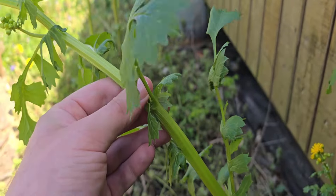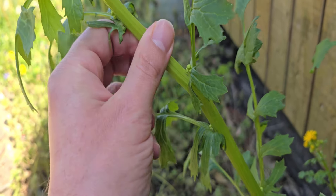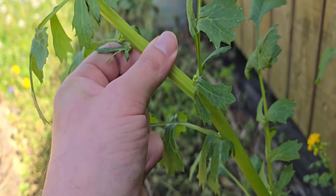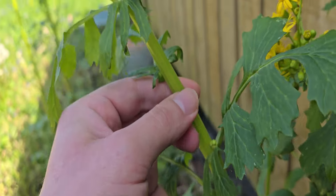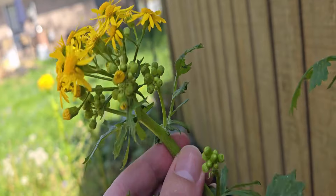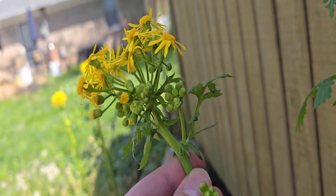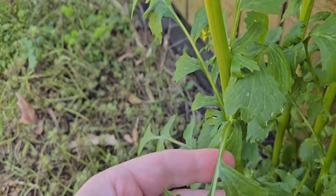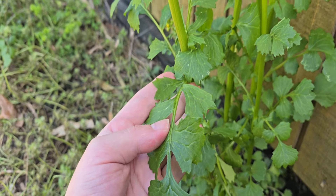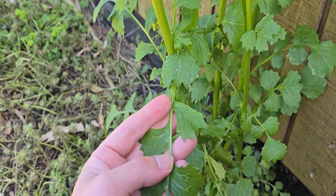If we look at the leaves, they will grow in an alternating pattern — we can see this leaf growing down here by my pinky and then this one up over here. These leaves are going to alternate on different sides of the stem going up the plant. The leaves start to get a little bit smaller once we get towards the very top, and the largest leaves are usually going to be about midway on the plant. This leaf here takes up pretty much my entire hand — the leaves can get really large.